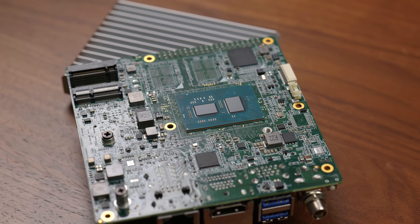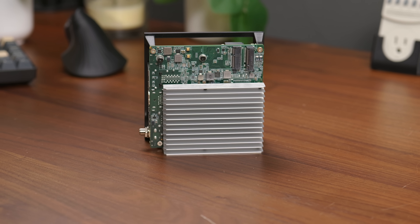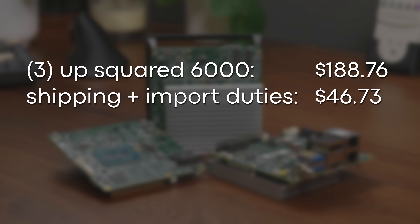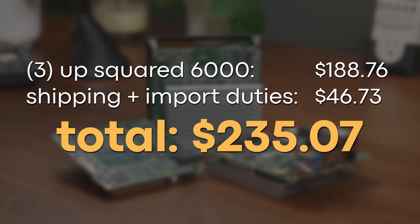I was honestly kind of curious about how bad 2GB would be, so I didn't buy one — I bought three of them. This cost me around $188, but after shipping and import duties, I ended up paying around $235 for all three.